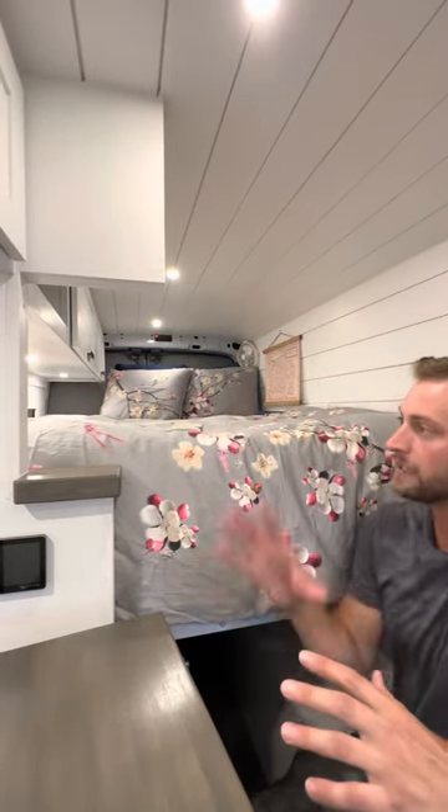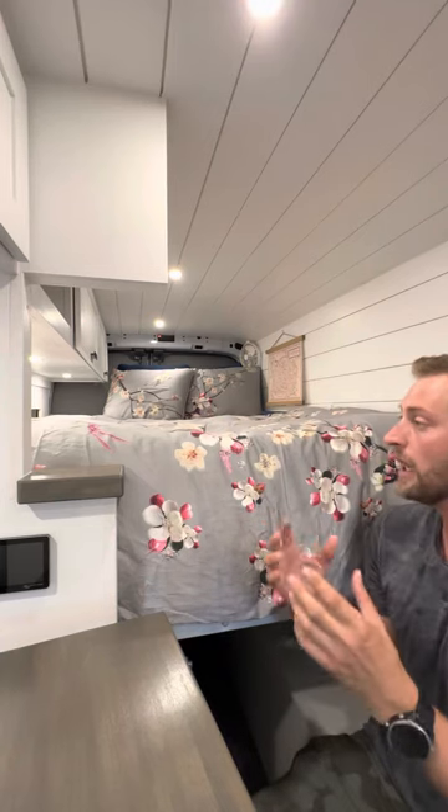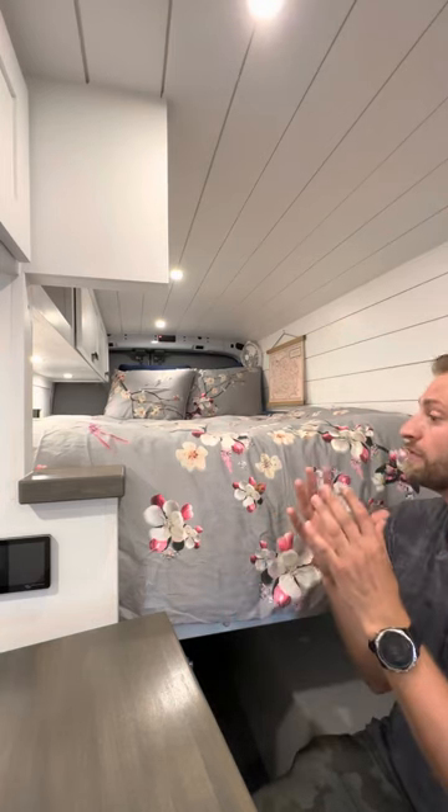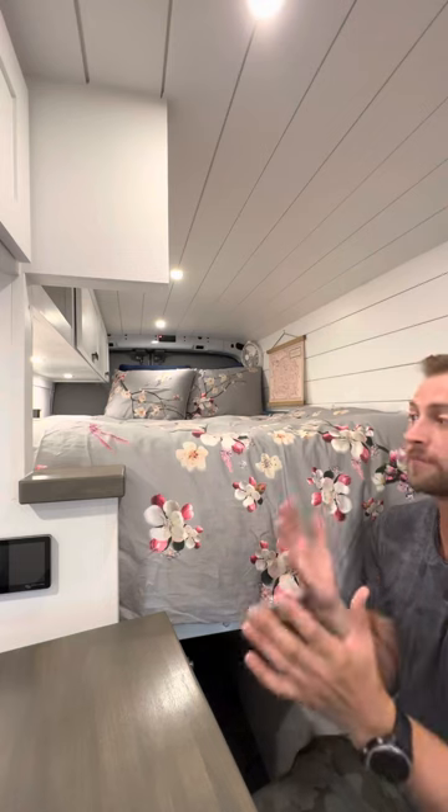All right, so let's talk a little bit about the sleeping space. This was the focus of the van — we built everything based on the sleeping space first. We wanted to make sure that despite it being a camper van, it was very comfortable to sleep in, that you got a very plush sleeping experience.